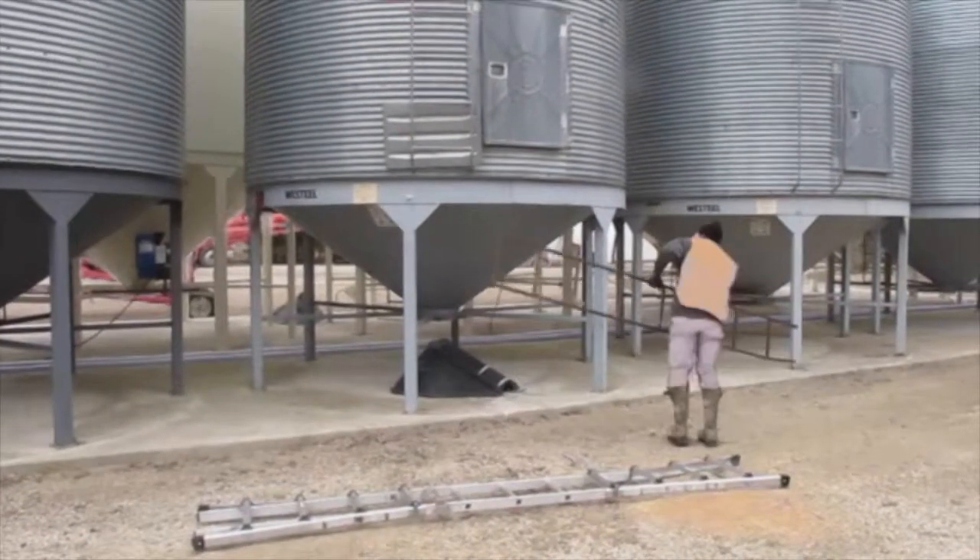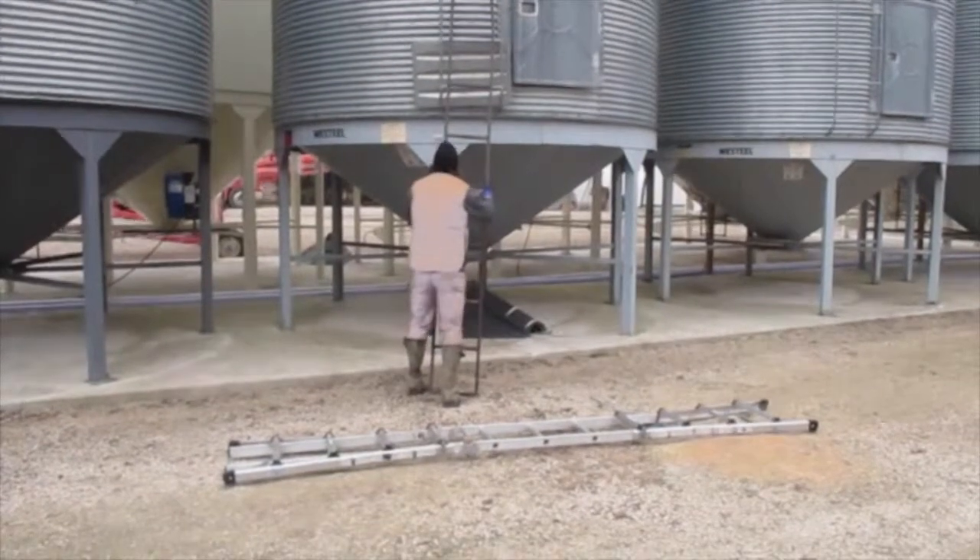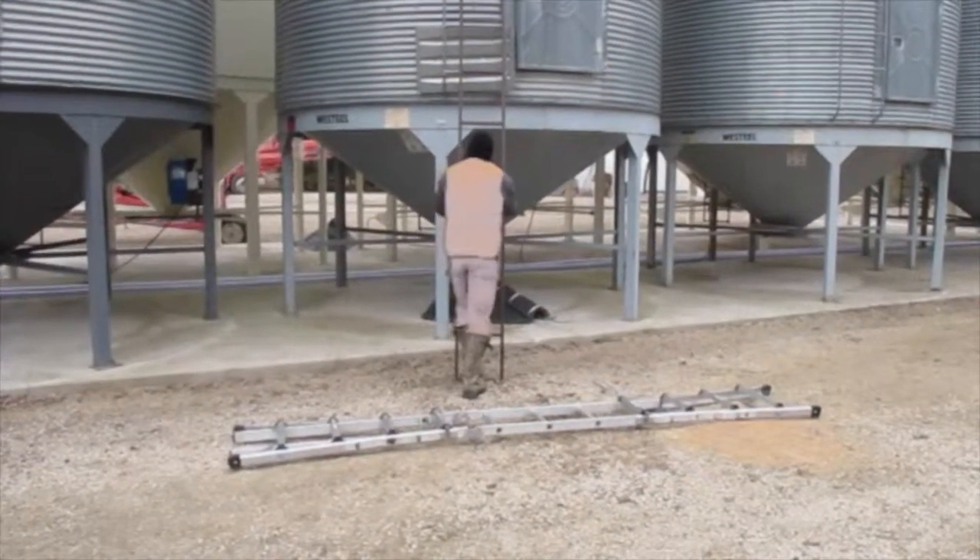As shown in the video, he tried the first ladder and found it to be unsafe, so he has switched to a better ladder which has safety hooks and is proven to be safer to climb.